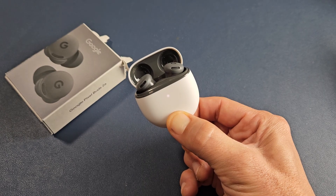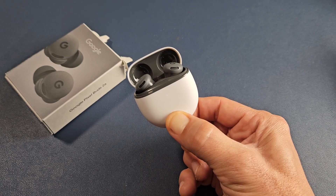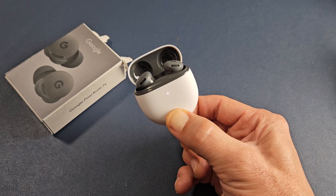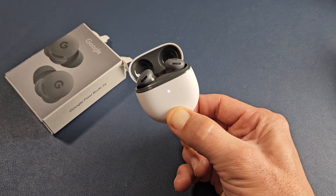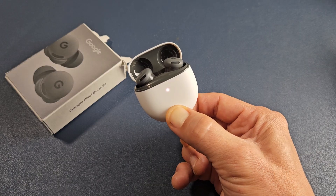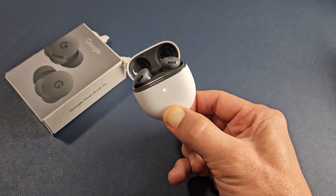We're going to keep holding until there are no lights blinking. Then we'll let go, and it's going to turn orange, white, orange, white. Still holding here — it's coming.